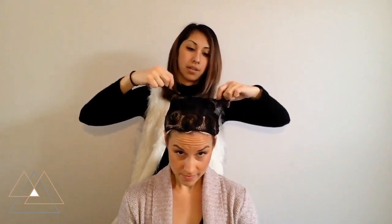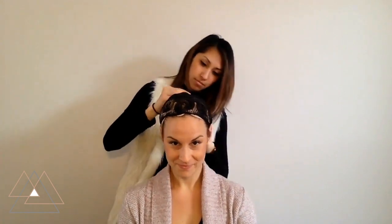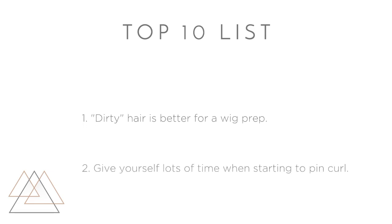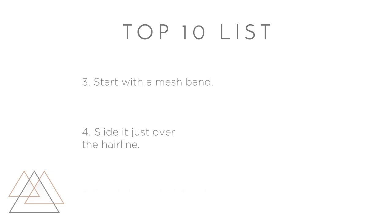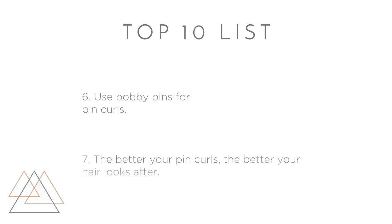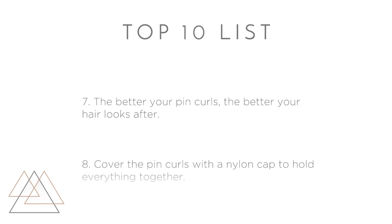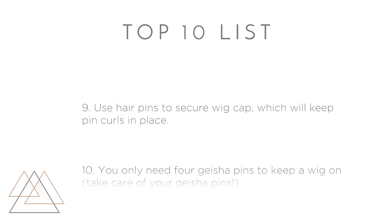Sometimes there's an open area at the top depending on the cap, so you can just fold it closed. And there you have it! Thanks, Caitlin! Now we all know how to do wig prep. We'll see you next time.